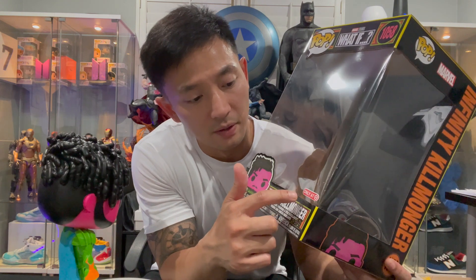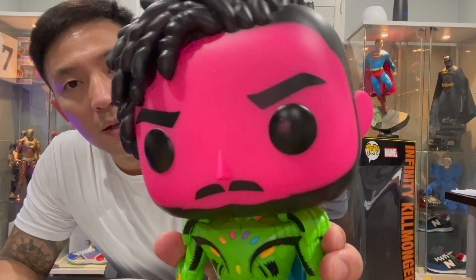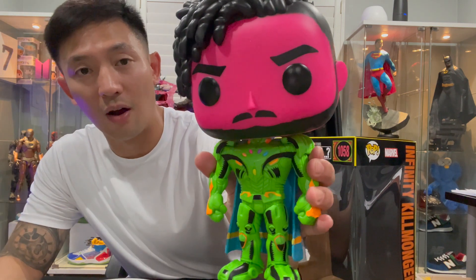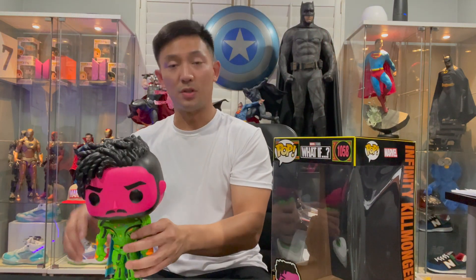The 10-inch Killmonger black light — don't forget, this is a Target exclusive. All the black light What If Target exclusives you pick up — this is the only 10-inch in the set. Close up on Killmonger — you saw him under the black light, everything off, you can see how far the glow goes. Very nice. I just want to share this item, it just arrived, so now you see the 10-inch Killmonger.